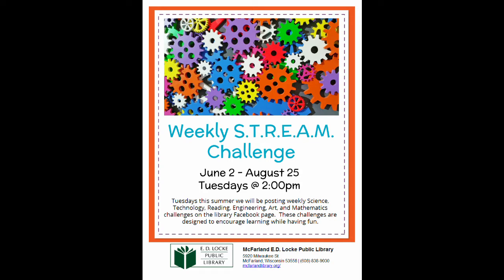Hi everyone, and welcome to our STREAM challenge for today. Today we are going to be making pendulum art. So what is a pendulum? A basic one is like a rounded weight known as a bob, and it's attached to a string, wire, or chain. That string, wire, or chain is suspended from a fixed pivot — the point that does not move but allows the pendulum to swing back and forth.